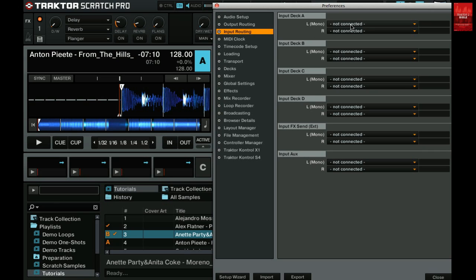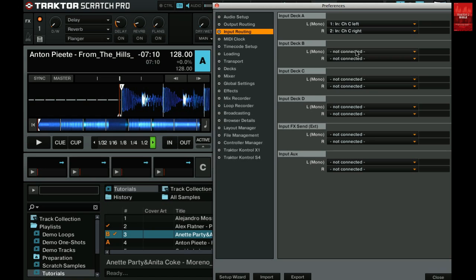Go to section input deck A and select the left and the right channel of input C. Then go to input deck B and select the left and the right channel of input D.